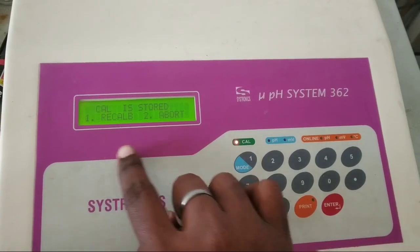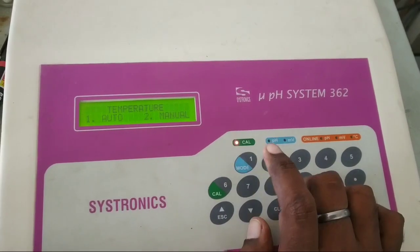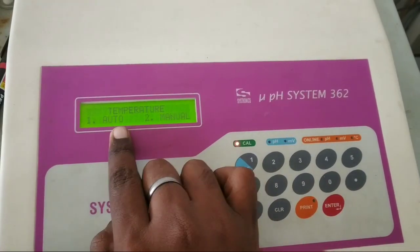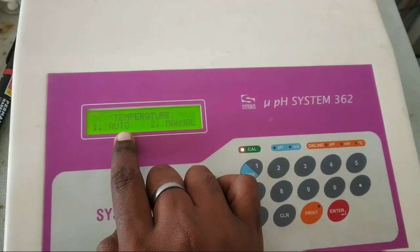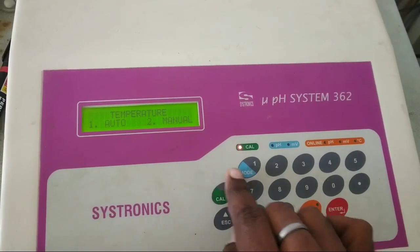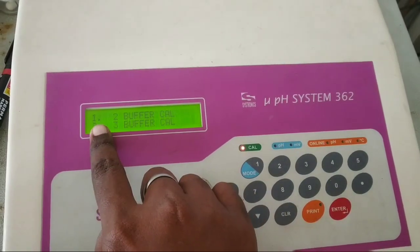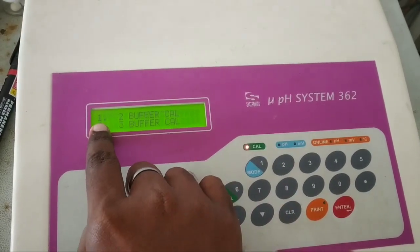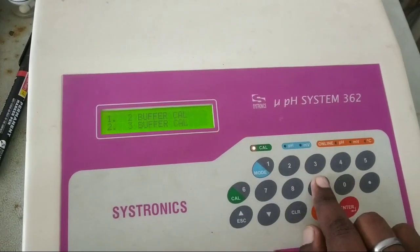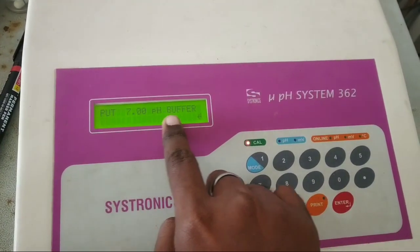Now calibration is stored in this machine. We are going to recalibrate it and show you how to calibrate it. We are pressing 1 and will do auto. In the auto mode, the temperature is taken automatically with the help of a temperature probe. So we are pressing 1 and will do a 2-buffer calibration. It has an option of 3-buffer calibration also, but we will do a 2-buffer calibration. Press 1.